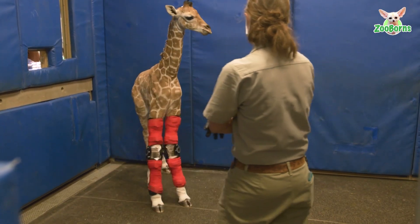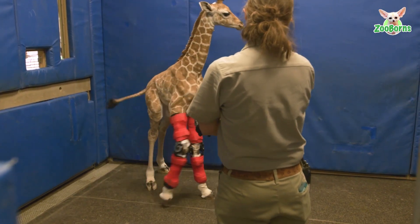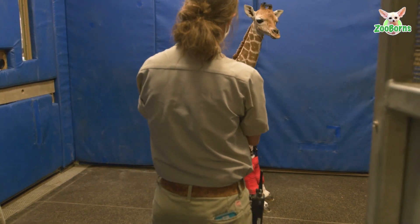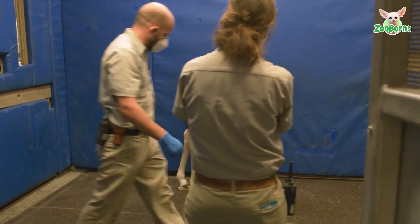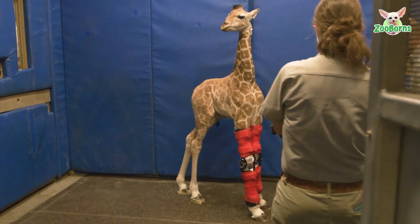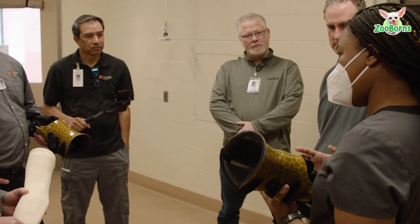The brace is adjustable. It's adjustable in circumference because we put extra padding in it — that way we can peel off layers. But we couldn't make it adjustable for height. The only reason is because it would have weakened the brace quite a bit, and we didn't want the brace to break and injure the giraffe.